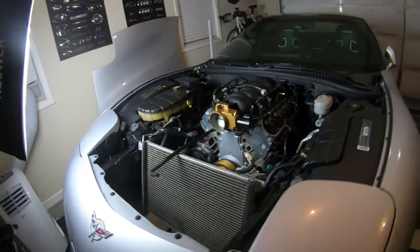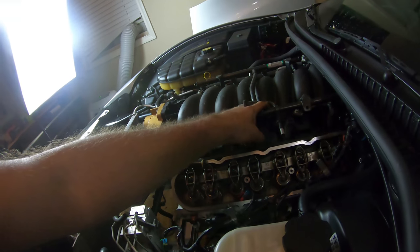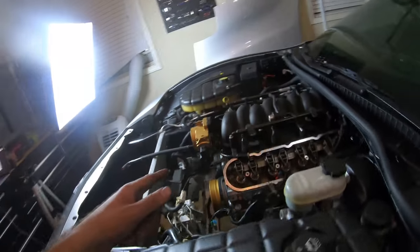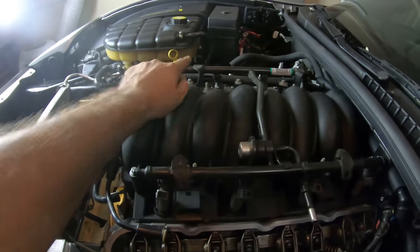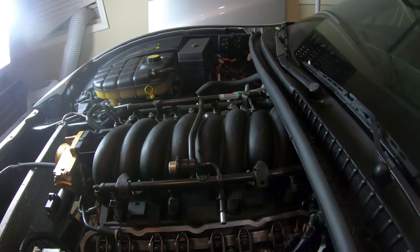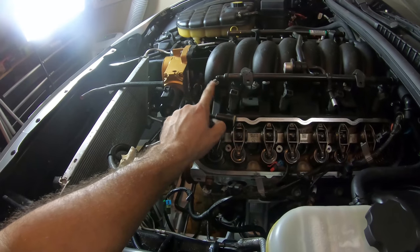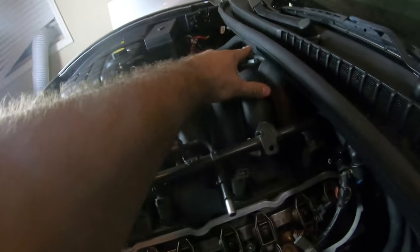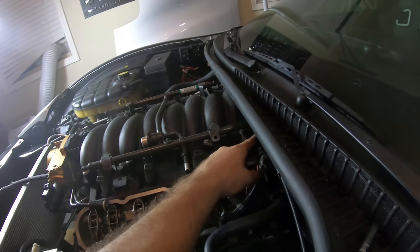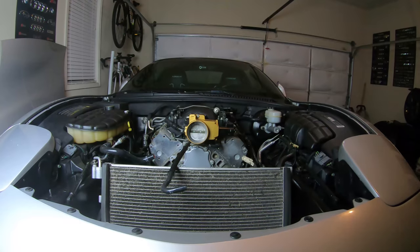They follow a specific order. Passenger side middle is the first one. Driver side middle is the second one. Driver side second from the firewall is the third one. Fourth is the second from the front on the passenger side. Fifth is the second from the firewall on the passenger side. Sixth is the second from the front on the driver's side. Seventh is the first one from the front on the driver's side. Eighth is the one closest to the firewall on the passenger side. Ninth is the one closest to the firewall on the driver's side. And tenth is the closest one to the front on the passenger side. Tighten them all down to 44 inch-pounds.